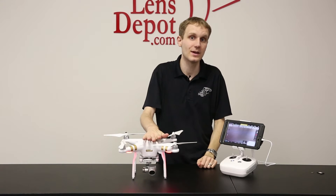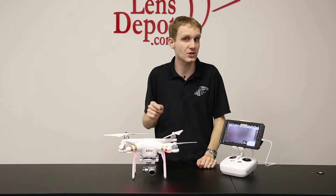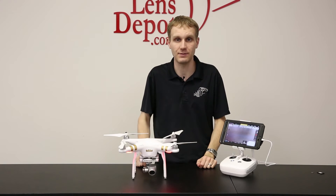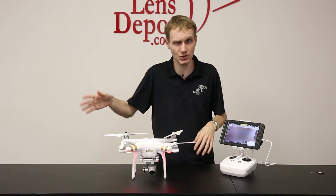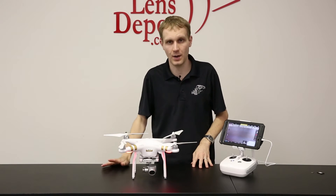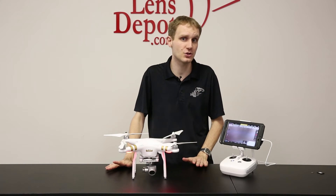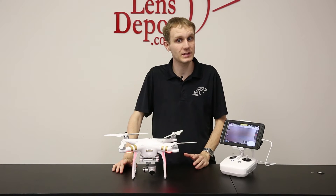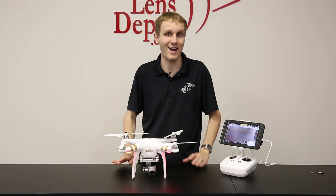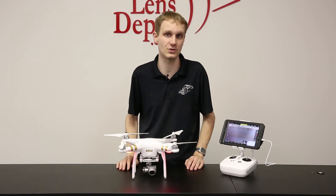The compass — you have to set it every single time. If you're moving locations, reset the compass. If you're shooting one day and coming back to the same location the next day, reset the compass every single time. It's very, very important that you set the compass. A lot of issues that we've had from the Phantom 2 result from people either not properly setting the compass or not setting it when they go to a new location.